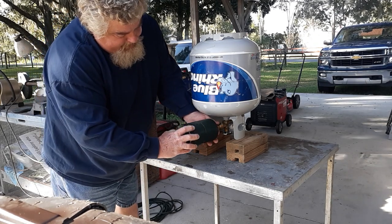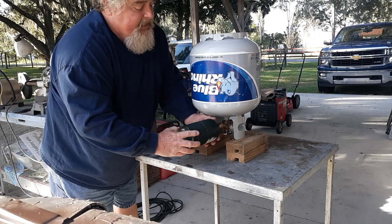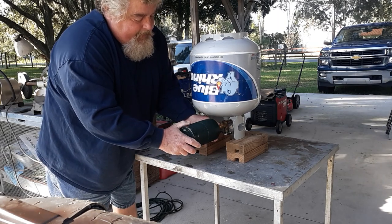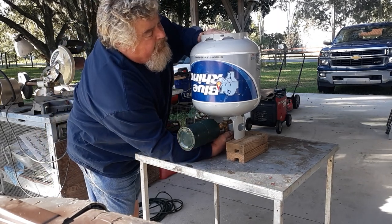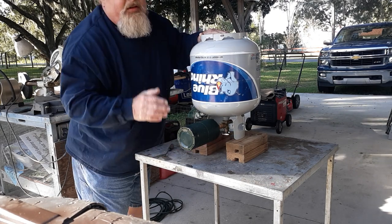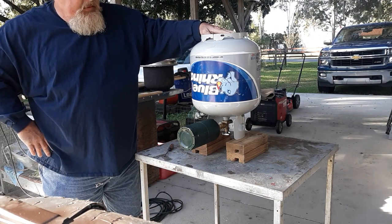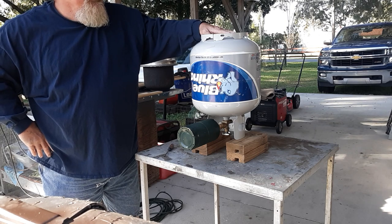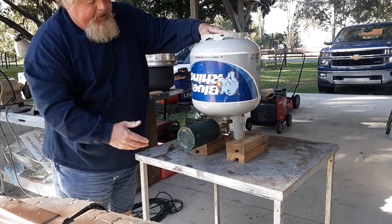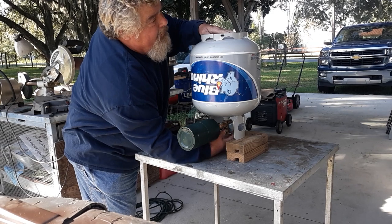You let some of the air out, then put this back on like this again, tighten that up, reach under here, and turn this back on again. You'll hear it — just let the pressure equalize. Once again, you simply reach under here and turn it off again.